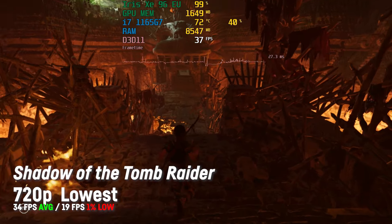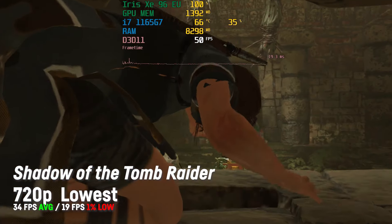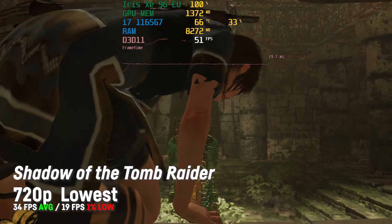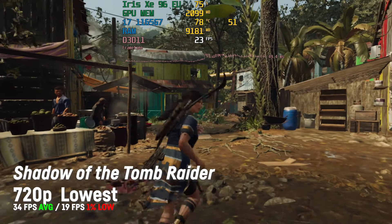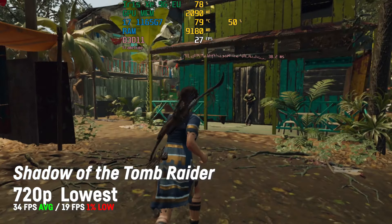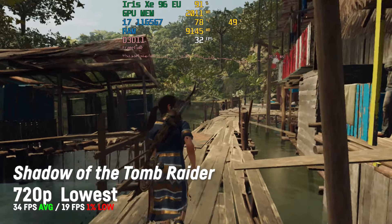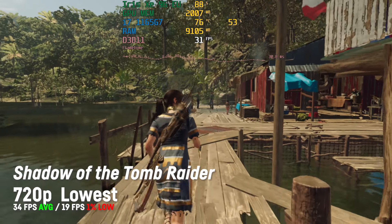In Shadow of the Tomb Raider I was achieving around 34 fps on average on very low settings at 720p, with a 1% low of only around 19. The game runs better in some areas and worse in others, so it's hard to define an accurate average fps. But I would consider it playable, similar to Assassin's Creed Odyssey.